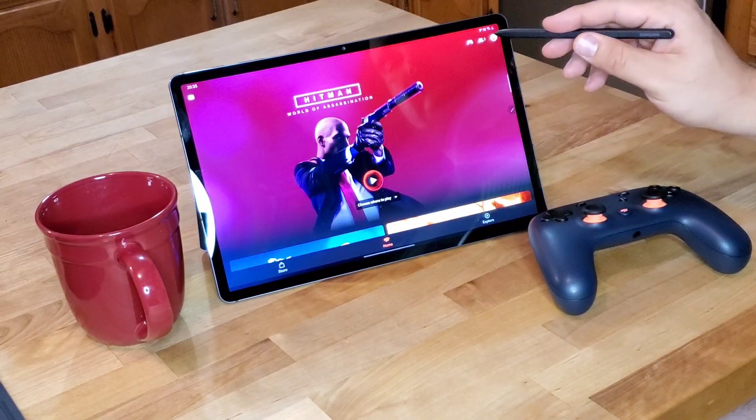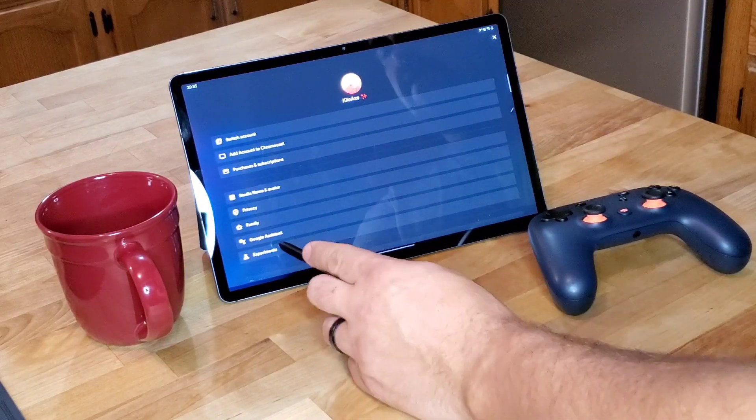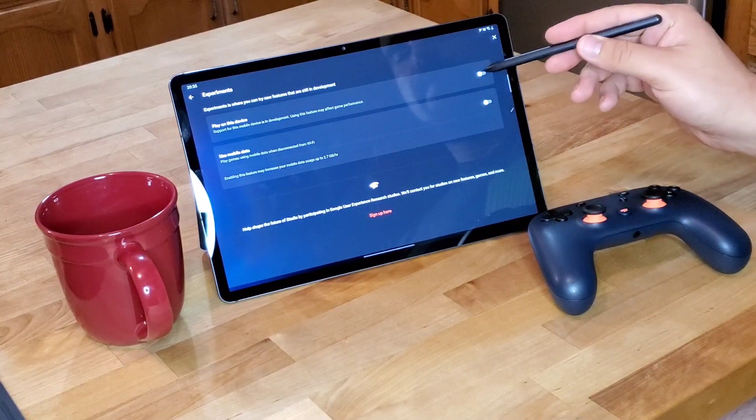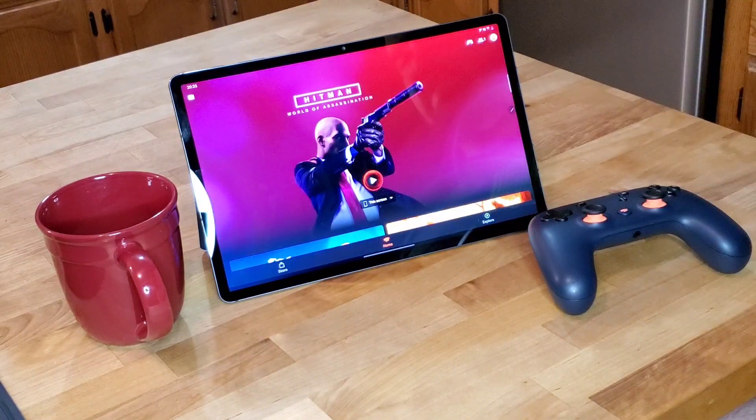We're going to start by clicking on our profile picture up here. Once we've done that, we're going to click Experiments. Right here at the top, you're going to see 'Play on this device' — support for this mobile device is in development, and using this feature may affect game performance. We're going to go ahead and turn that on. I'll be honest with you, I haven't noticed any problems yet playing this, so hopefully that'll continue on.